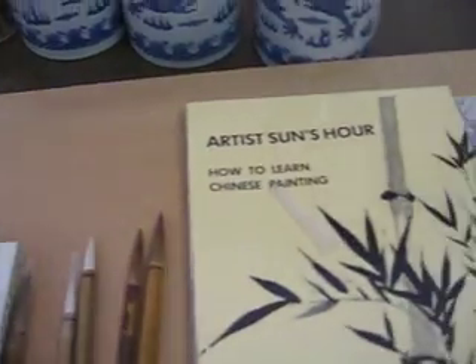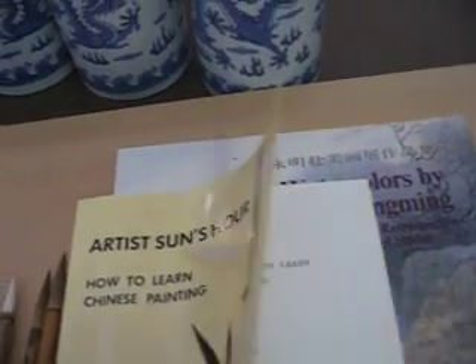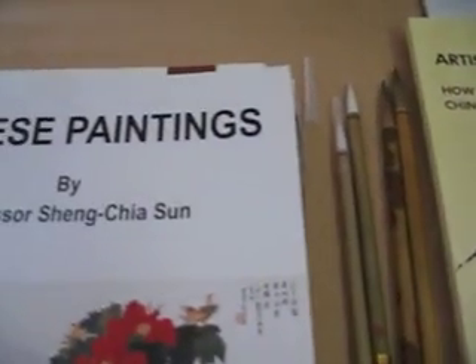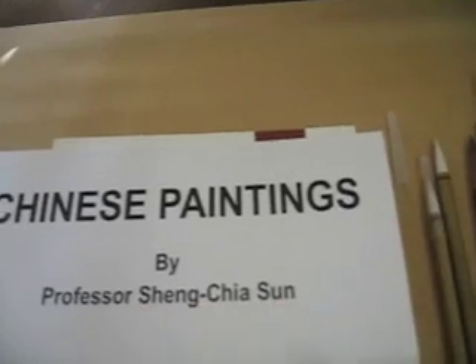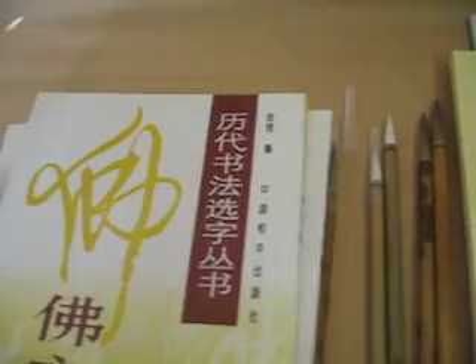Now let's go one by one with this book. This book — it's in English — to learn how to learn Chinese painting in English. I will go into detail with a zoom in. And this is a Chinese painting book by Professor Shen Xue Sun. It's a beautiful painting book. I will go into detail.